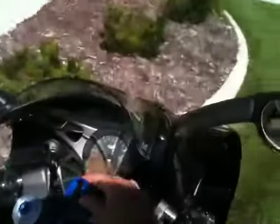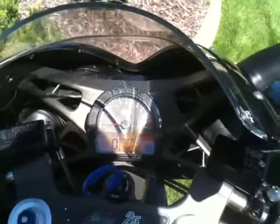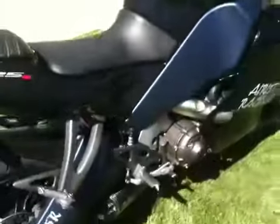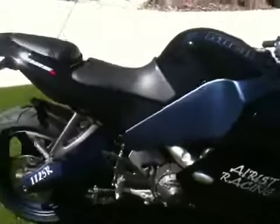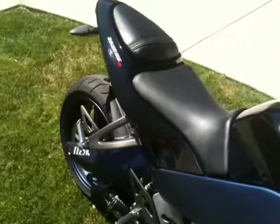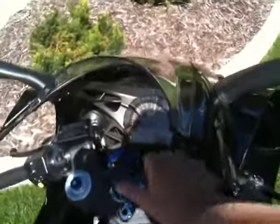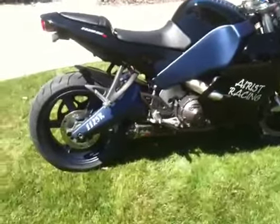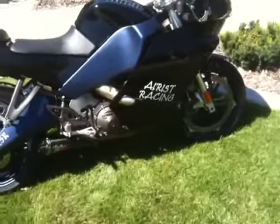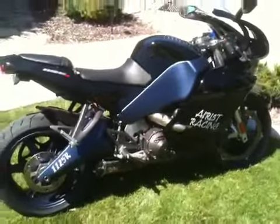Let's start it up here. Don't want to rev a bike up too much at idle — not good for them. But for all you bike lovers out there, this bike was plenty warm before I started it. Alright, see you later.